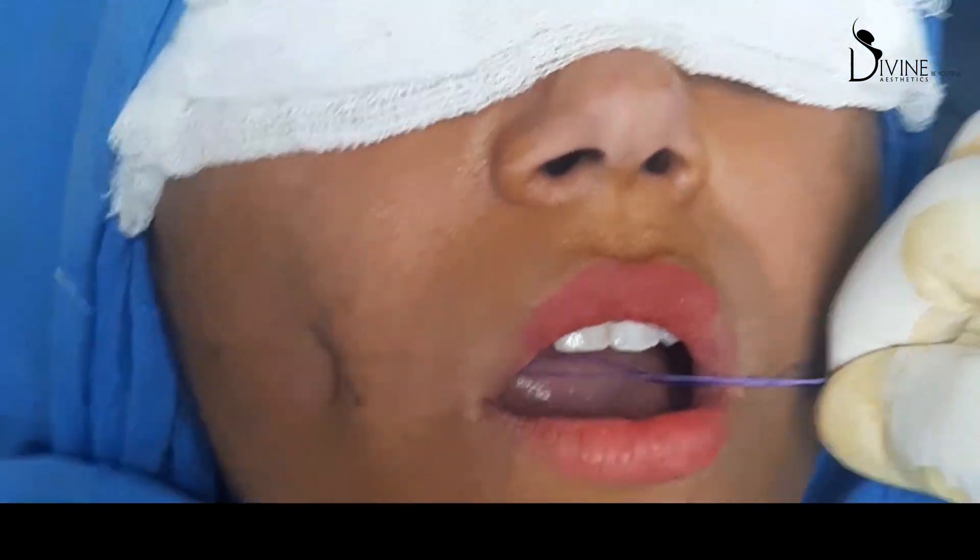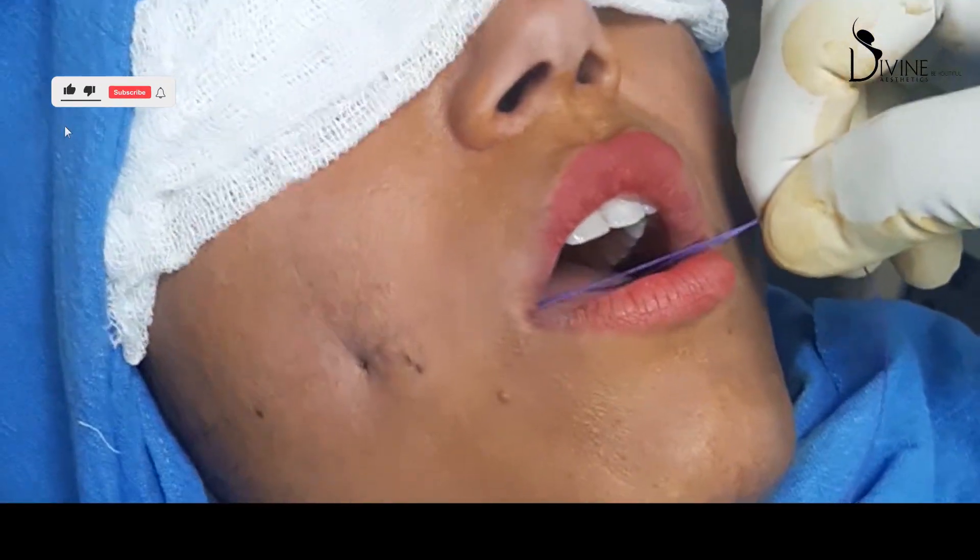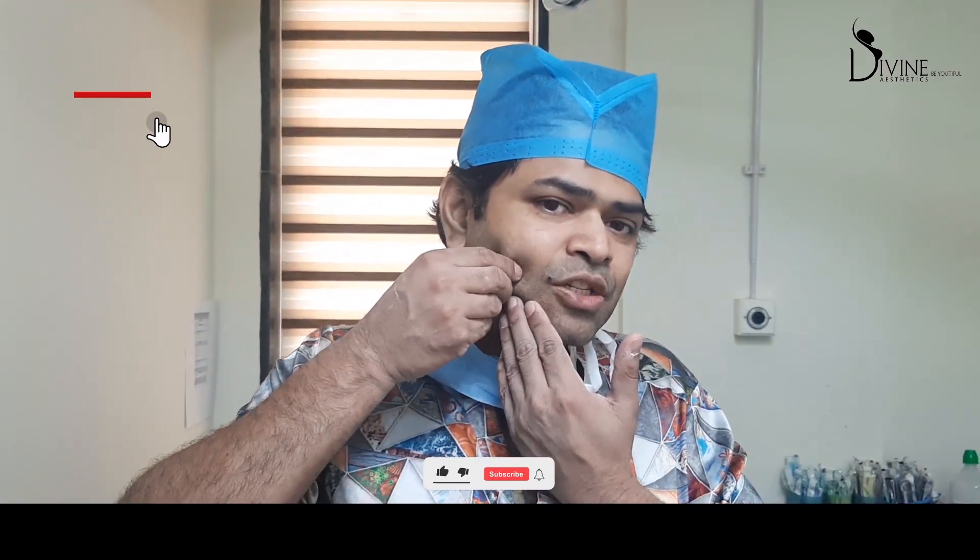When we do surgery, we attach the skin from the inside to the outside using absorbable material, which dissolves over 6 to 12 weeks. As it dissolves, the reaction causes tightness, and gradually the skin gets a little release. But the muscle forms a band, and that makes the dimple dynamic.